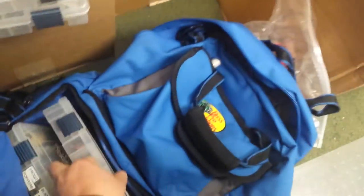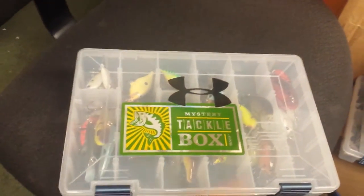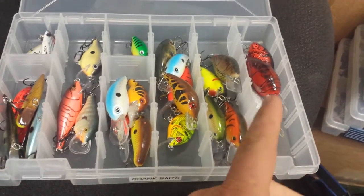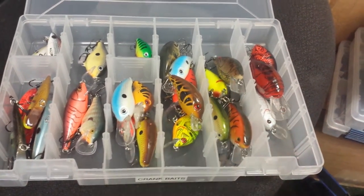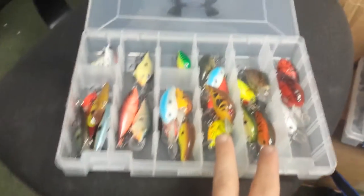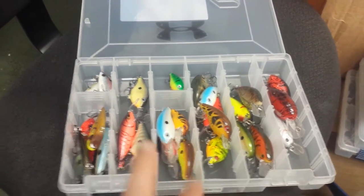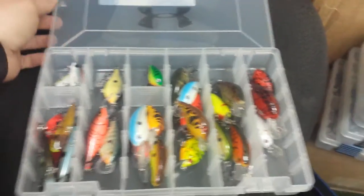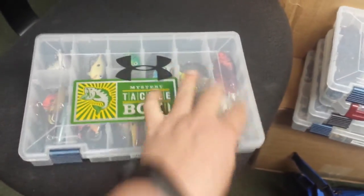The soft plastic bag is in there too. Moving to the crankbait box — some cool sponsors like Mystery Tackle Box and Under Armour. I've got square bills — love square bills, three rows of them. Live Target, Rebel, Excalibur — kind of everything. Got some deep stuff, Scatter Wraps, lipless cranks, and some smaller micro stuff for a lighter presentation. When fish get lethargic, give them something a little smaller and maybe they'll hit.